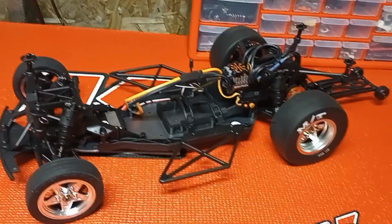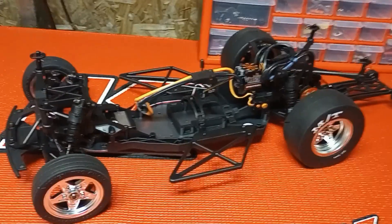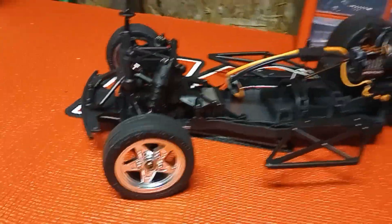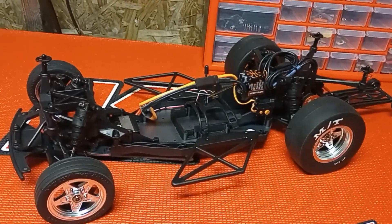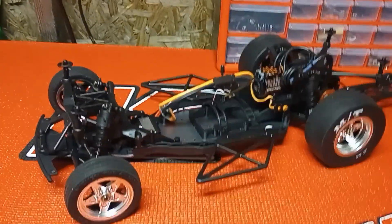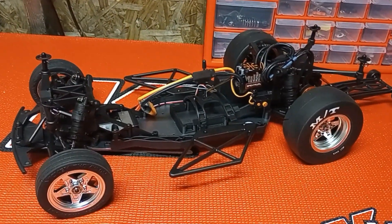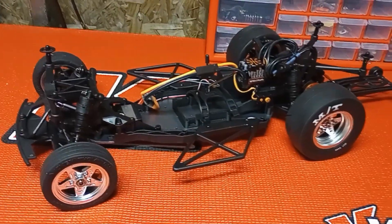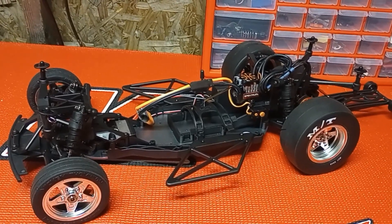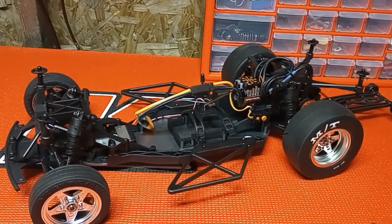I'll keep posting on this thing. There are gonna be a few subtle changes — I'm gonna run the wheels and tires on it until they completely wear out, then change the rims. At any rate, for $200 bucks, holy cow. I can't believe I've got another no-prep drag truck.